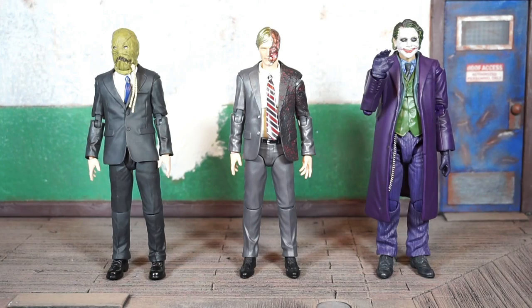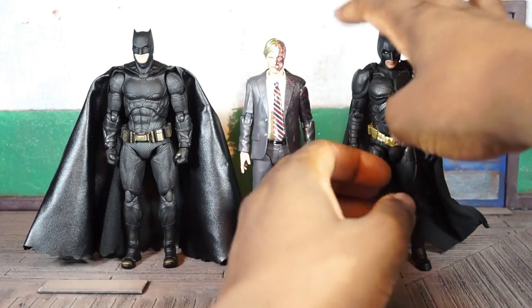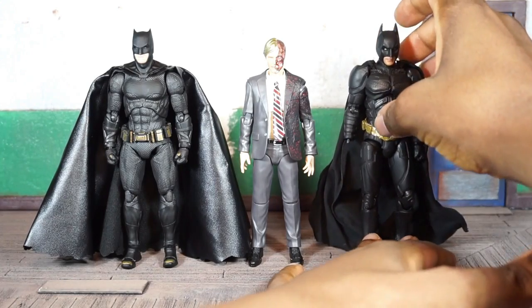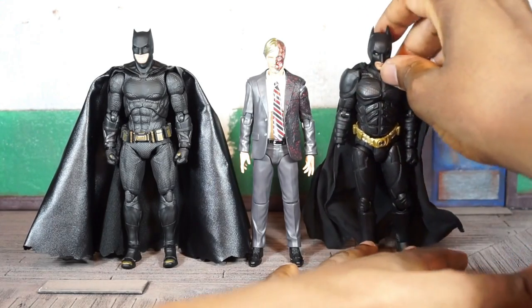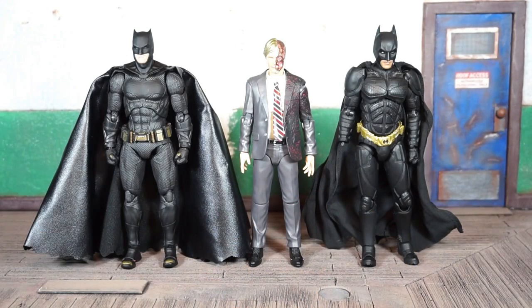Building up some goons. There he is next to the old Dark Knight Batman on the right — I think that was the first one they put out, the one that has a broken hand on mine. It's barely holding on to that little peg. I tried to have it repaired but it didn't work out as well as I wanted to. And on the left, the Justice League Batman.